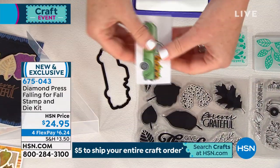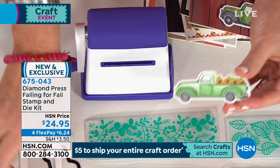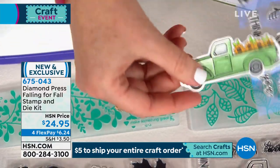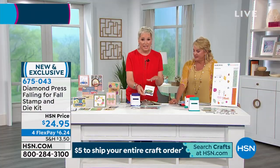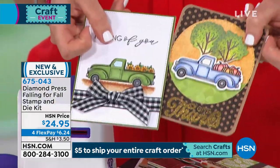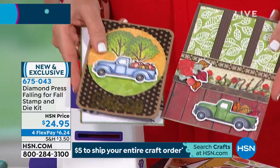I cut this cute beautiful truck stamp out perfectly with the metal die – look how intricately it cuts around it! That's the stamp, and isn't that cute colored in, cut out, and added to the front of a card? With pumpkins – isn't that cute? Same stamp and die set, two totally different cards. Or with leaves at the bottom – two completely separate styles of cards from the same set of stamps and dies.